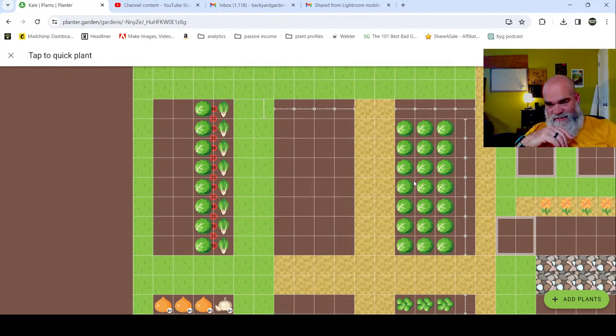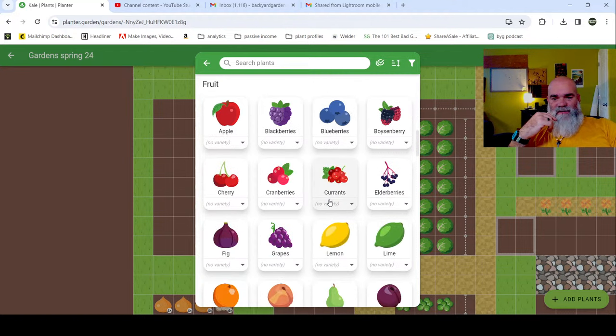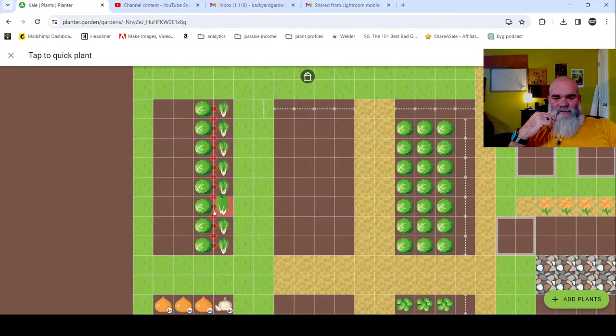I just want to put a row of cabbages in because I already have these here. For simplicity's sake I'm going to leave that as is. Then I want to put lettuce in as well, so I'm going to scroll down and get the lettuce. There we go - and see, it's not combative or companion or beneficial, but that is okay.